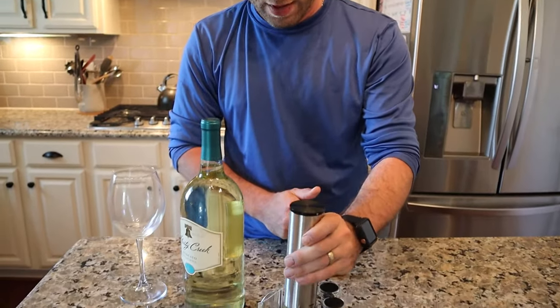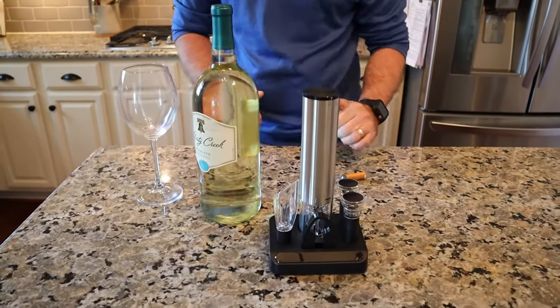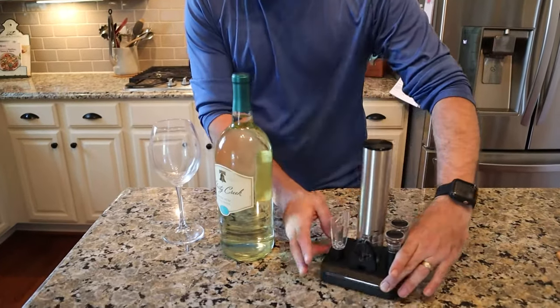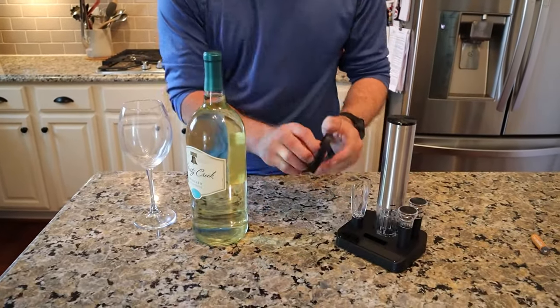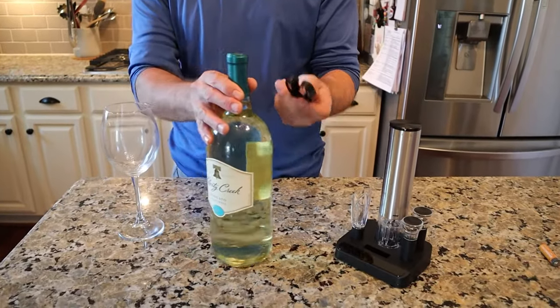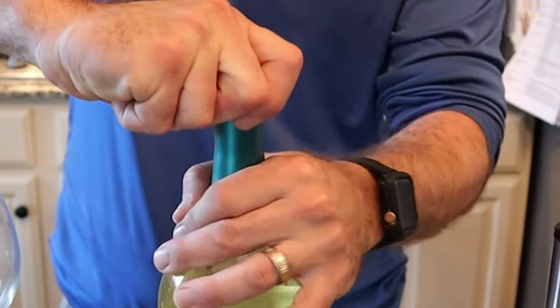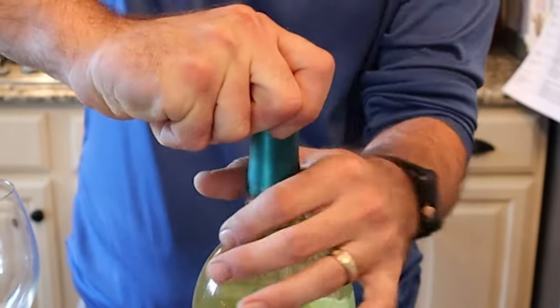Good to go — got that blue light. Get ready to have a nice drink! So what are we going to do first? We're going to get the wine foil cutter, take it across the top, squeeze it, and turn the bottle.